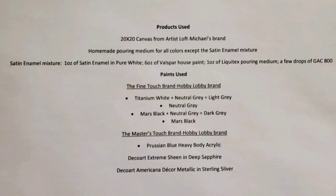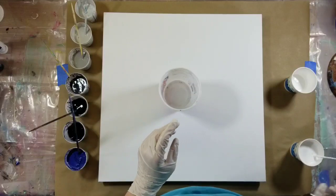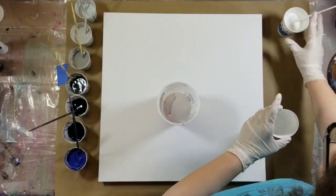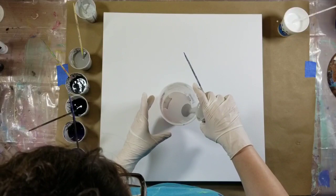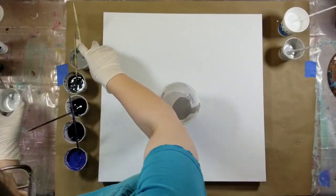Hello, welcome to my channel, my name is Nikki. Thank you for stopping by. Today I have got a 20 by 20 canvas that I'm going to be doing a pour on. You guys know I'm not crazy about doing voiceovers, but I actually recorded this video several weeks ago.